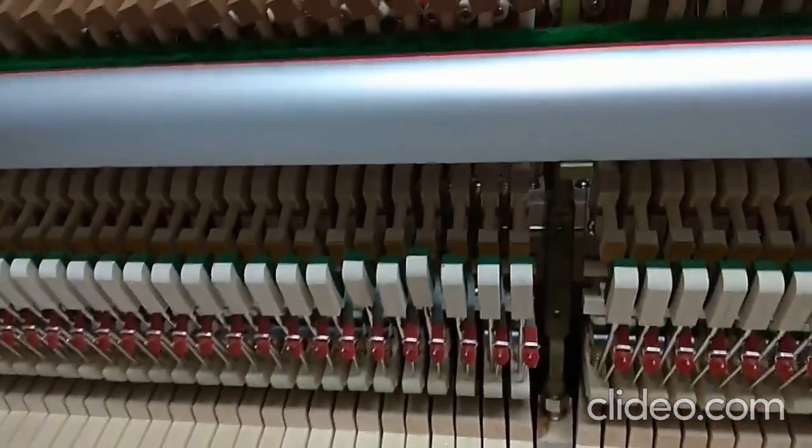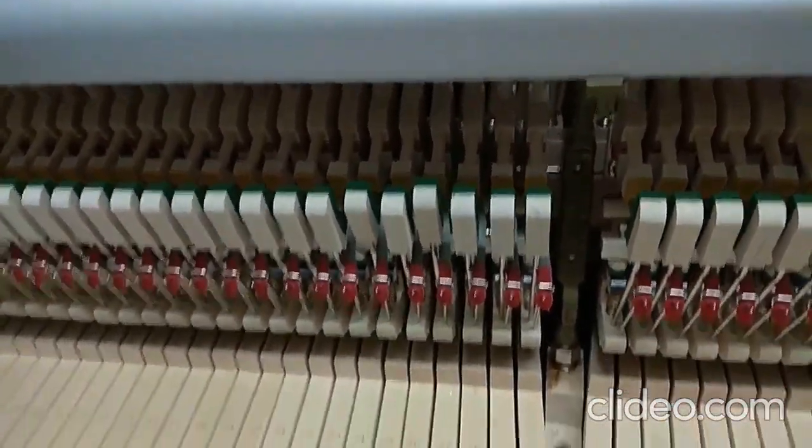Regulation of back-check wire of upright piano for quality double repetition.